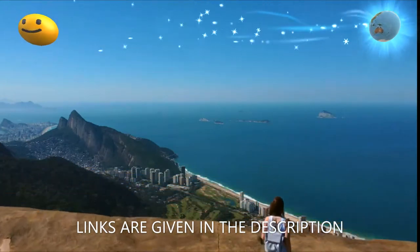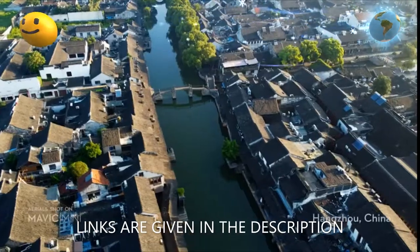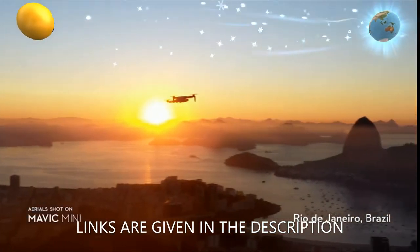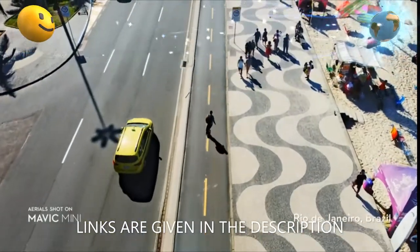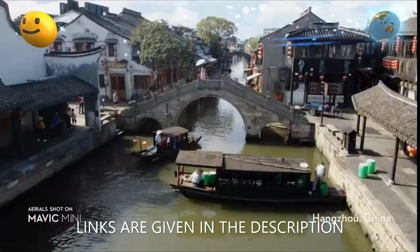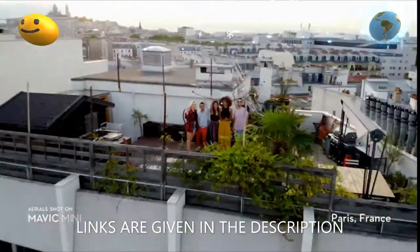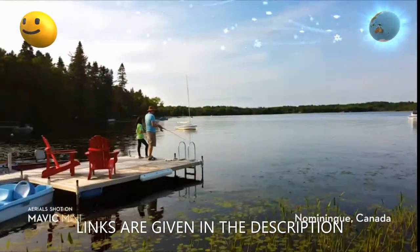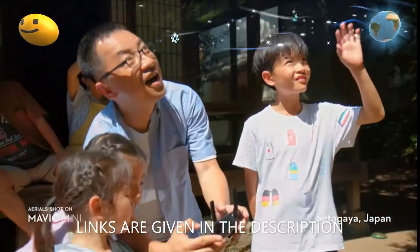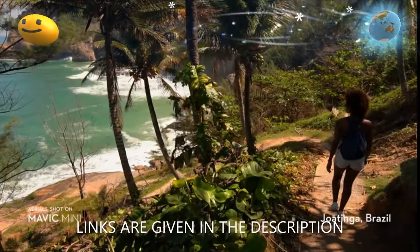The DJI Fly app requires iOS v10 or Android 6.0 or above. Compatible devices include iPhone 11 Pro Max, 11 Pro, XS Max, XS, XR, X, 8 Plus, 8, 7 Plus, 7, 6S Plus, 6S, 6 Plus, 6, and Samsung Galaxy S10 Plus, S10, S9 Plus, S9, S8 Plus, S8, S7 Edge, S7, S6.